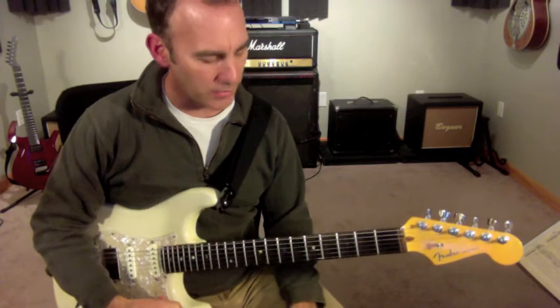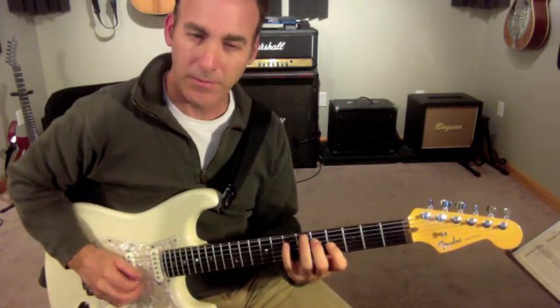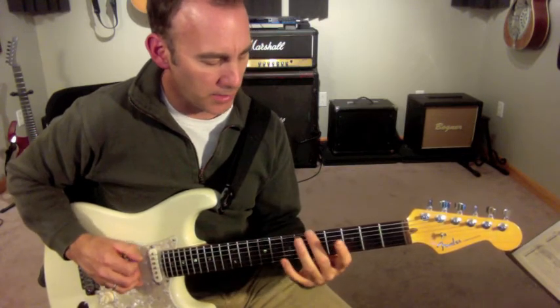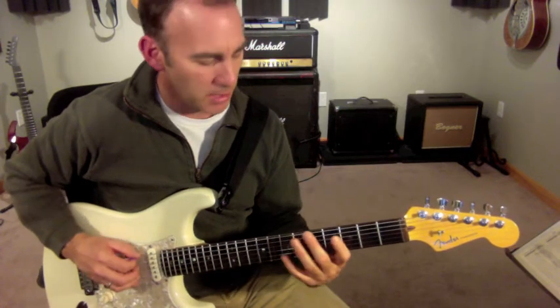This is an inside-outside A7 line. I'm going to start off with basically an A9, so my notes are going to be A, C sharp, E, G, B — then I'm going to reverse them.